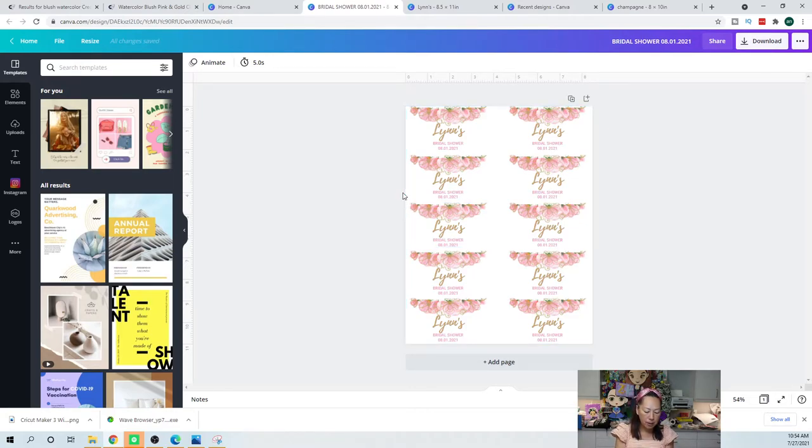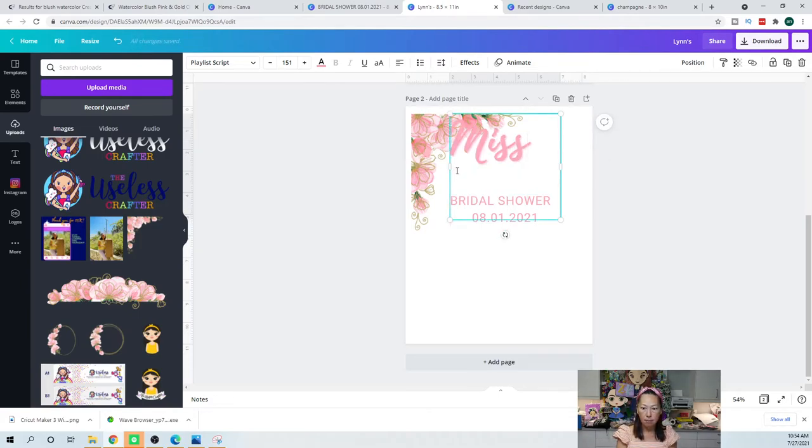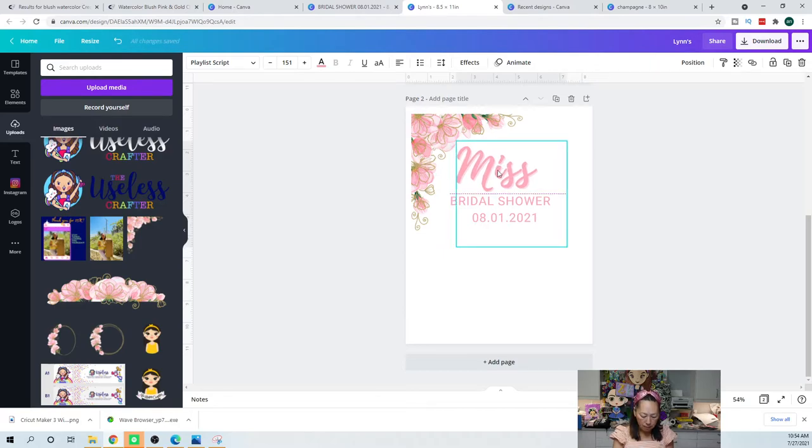Give me a second — I have the candy box. What did I use? 'From Miss to Misses' is what we did. So I'm going to change this text to 'Miss' and then I'm going to copy and paste and change the second one to 'Misses.'